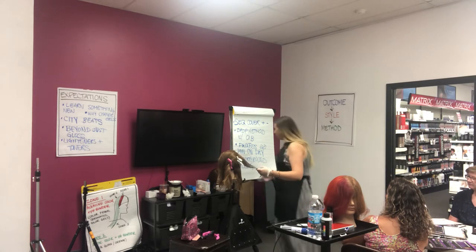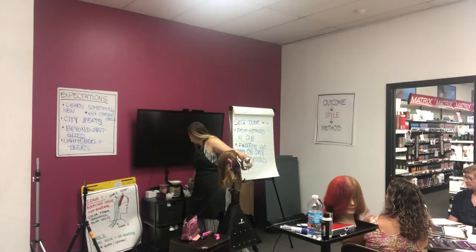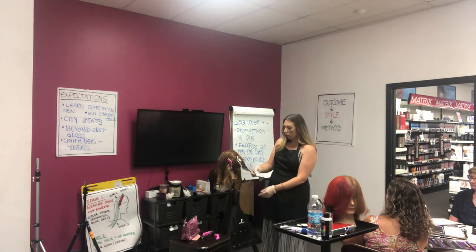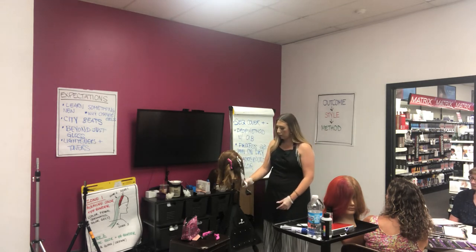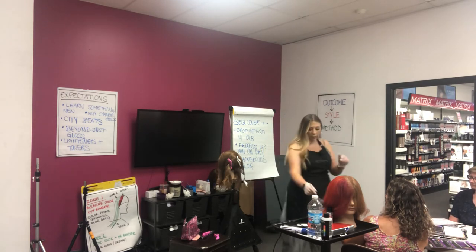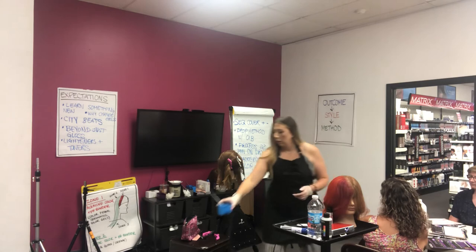You can even take a piece of cotton so that this doesn't touch the hair below it — press the cotton on there and drop it like that.